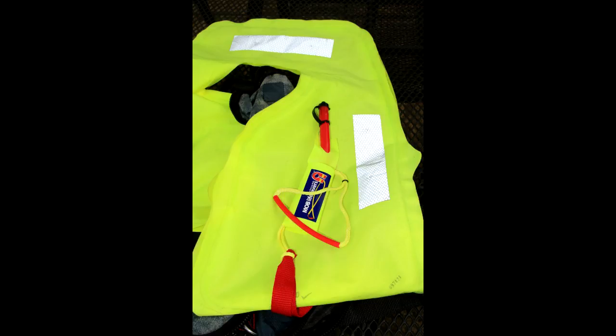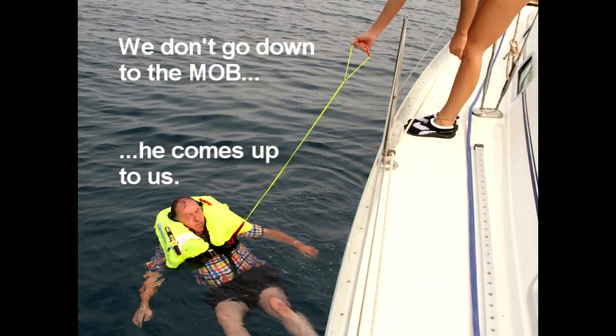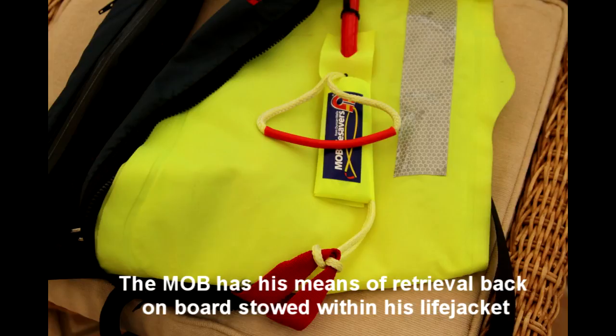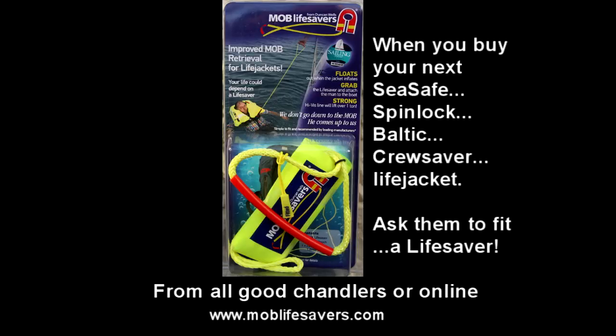Without that, there's very little chance of us getting him back on board if he cannot help himself. We don't go down to him — he comes up to us. He has his means of retrieval back on board stowed within his life jacket. He has an MOB lifesaver. Lifesavers are available from all good chandlers or online at MOBLifesavers.com.